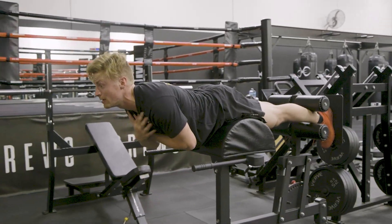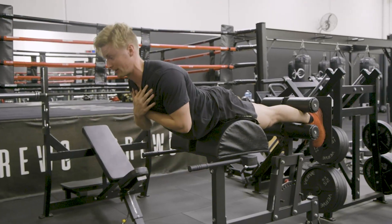And then if we take our chin up, this will go more into a back bias back extension.